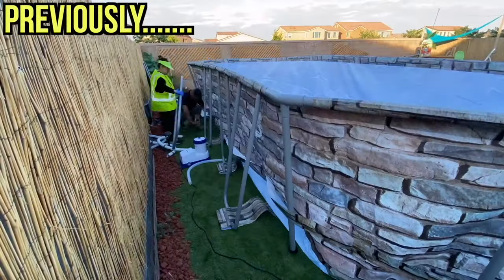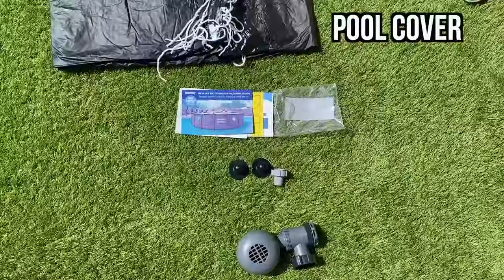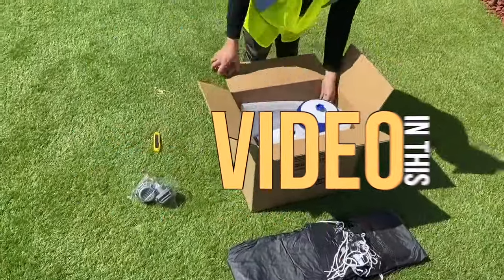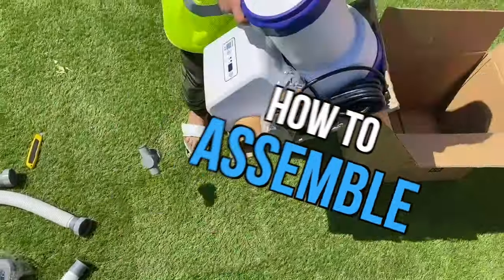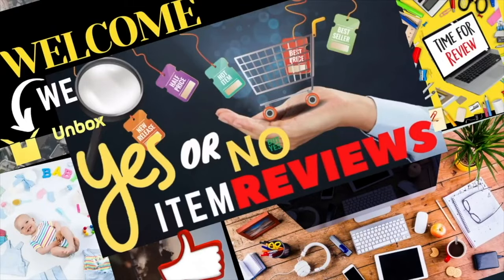In the previous video, my wife and I assembled the pool together and filled it up with water. That video was meant for people that may not have a filter pump yet. But in this video, we're going to show you how to assemble the filter pump for this Coleman pool. These are all the things that came inside the box and let's start putting them together right now.